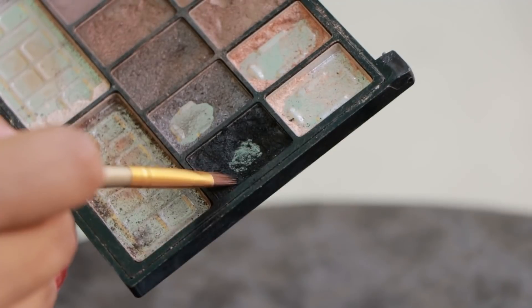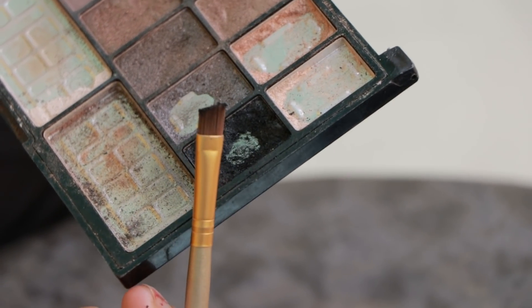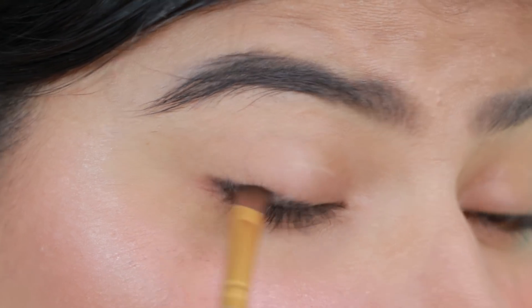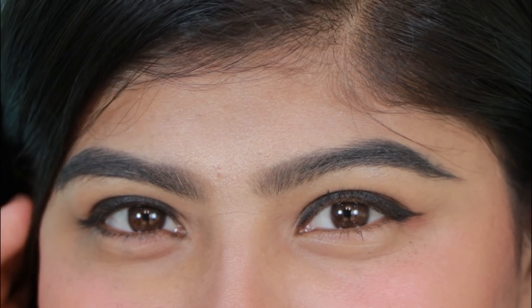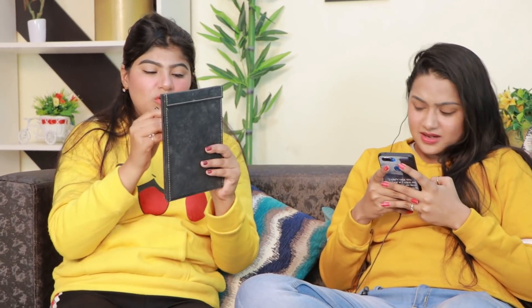Use the brush and an eyeshadow palette. Now, put the dark black color from the palette. Now, put it in your eyes like this. If you follow this trick, you won't need a normal liner. Now, put a glam liner look.